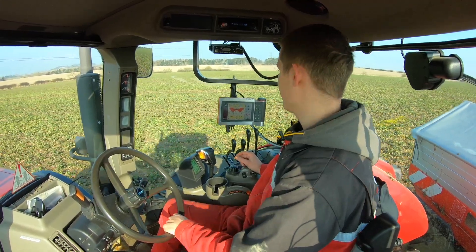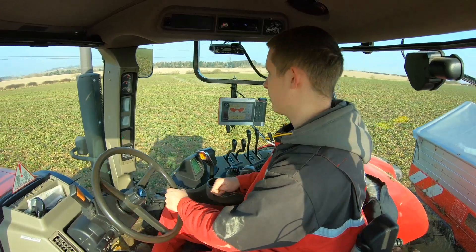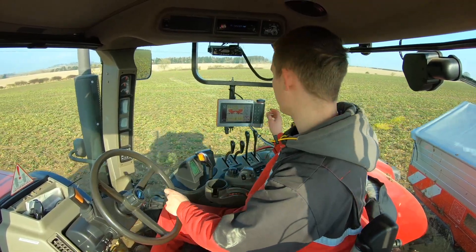Hi guys, how are you doing? As you can see we're finally on with the fertilizer. It's a little bit wet in places but we're not sinking in much, it's just a bit of a few puddles on the top.